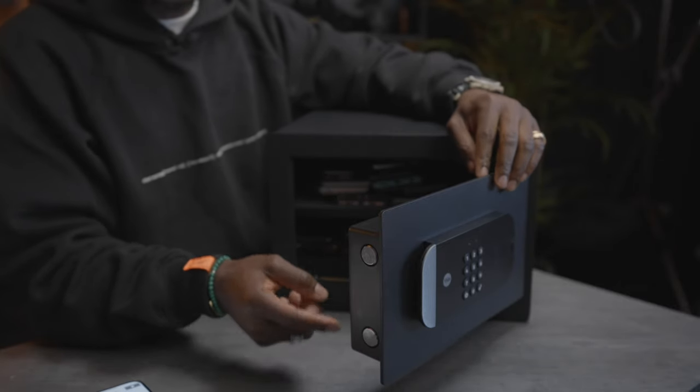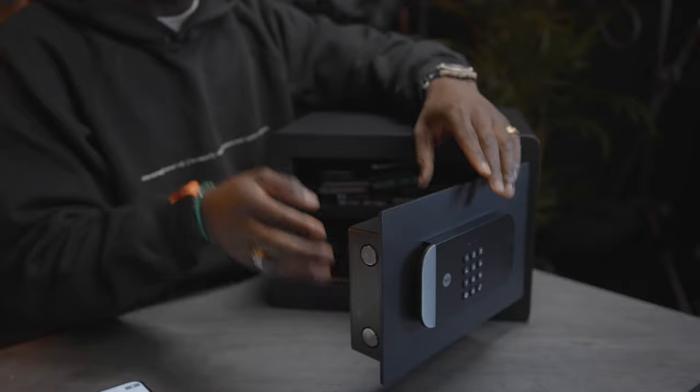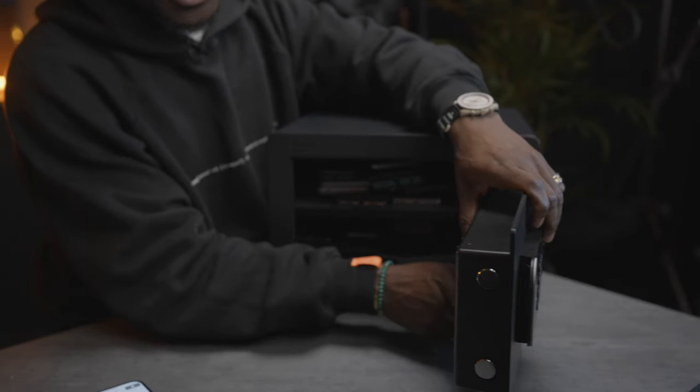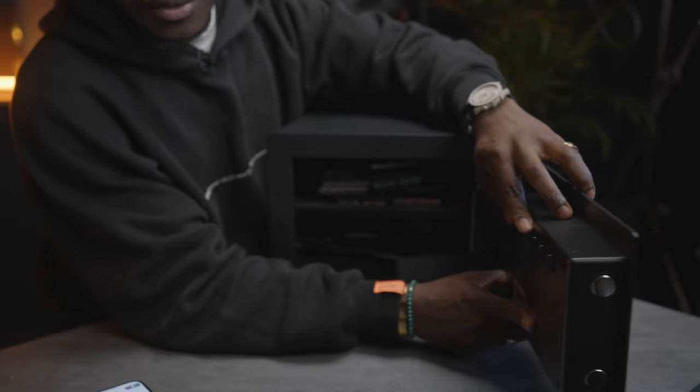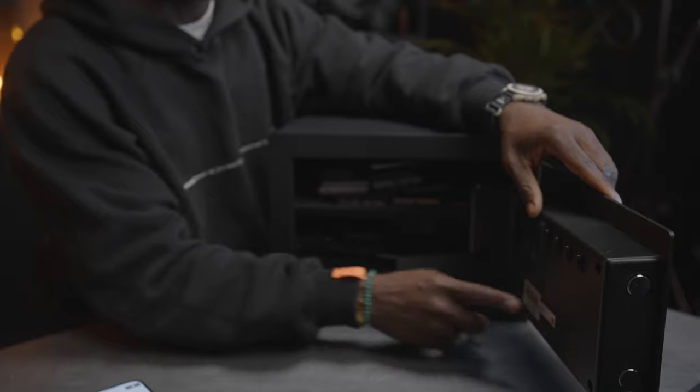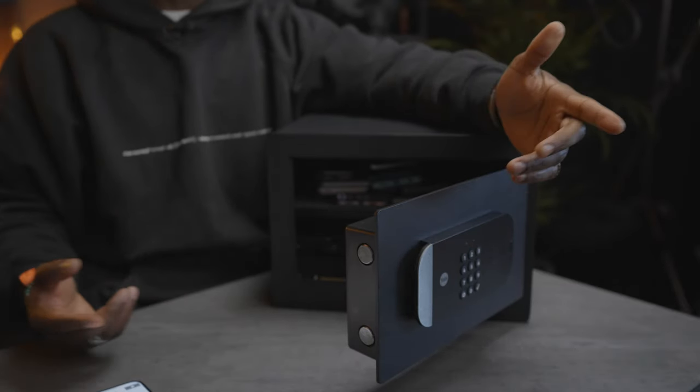There's an anti-cutting, anti-saw system which is pretty cool. On the inside of the door there are also hooks so you can hang keys — like safety deposit box keys or anything you want to keep safe — so no one can get access to those.